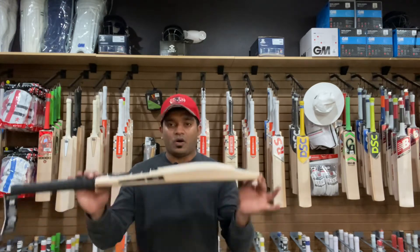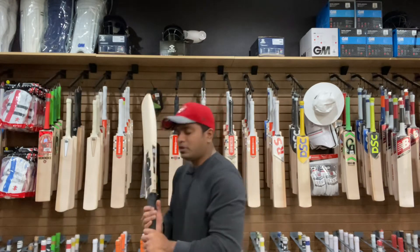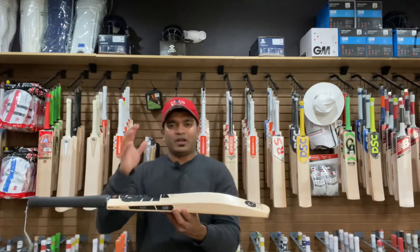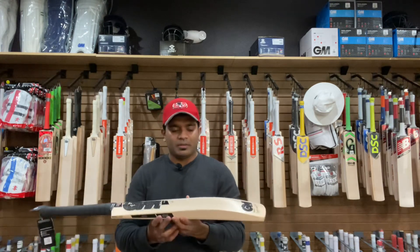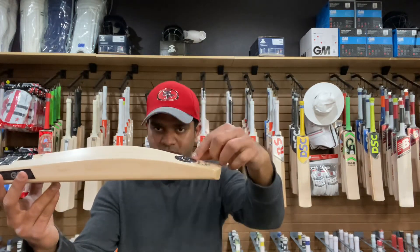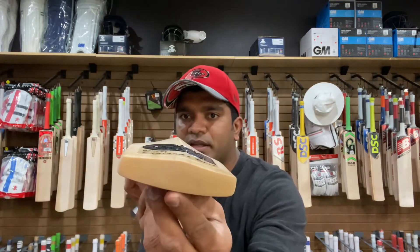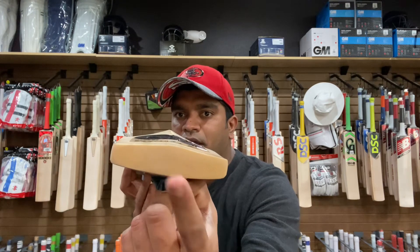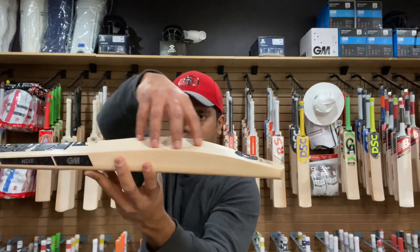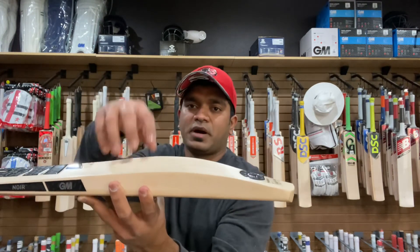The weight on this one is 2 pounds 9.5 ounces on the scales with the tag on, but balance-wise I would say it feels like a 2.9 — it definitely feels like a 2.9, but not heavier than that. It has the spine running almost into the toe, and the sweet spot region or the profile of this bat is actually focused majority in the middle. The ball goes crazily from those parts of the bat.